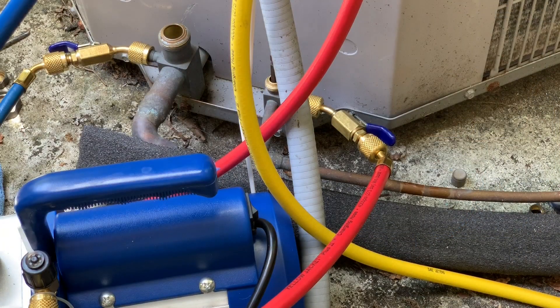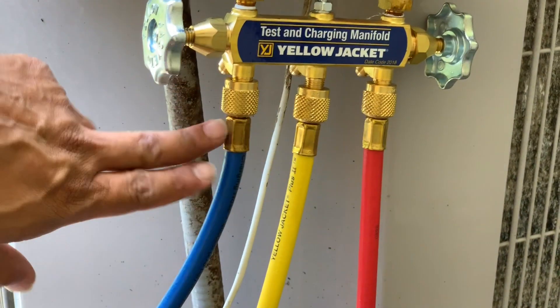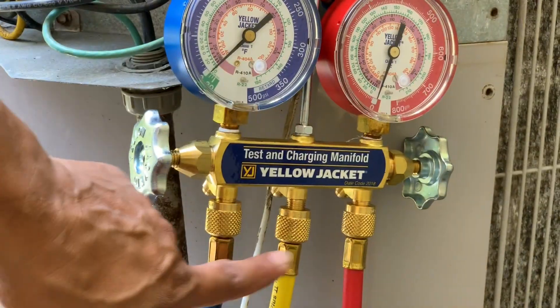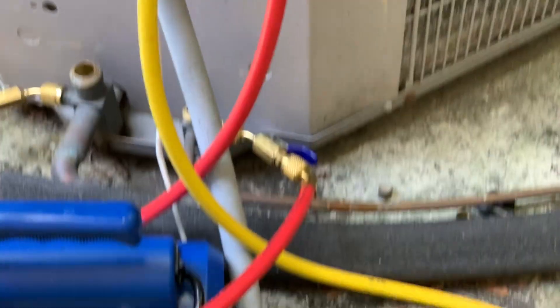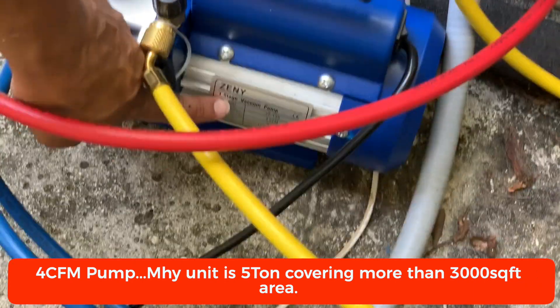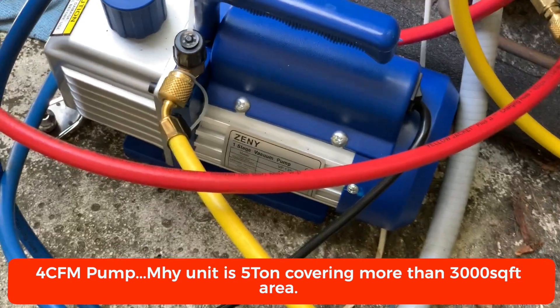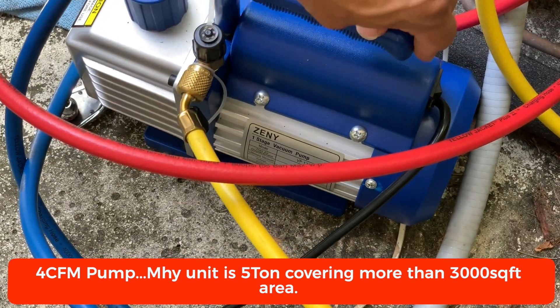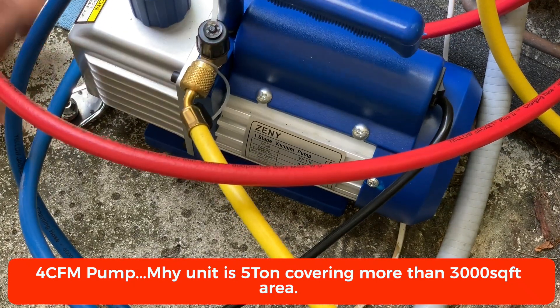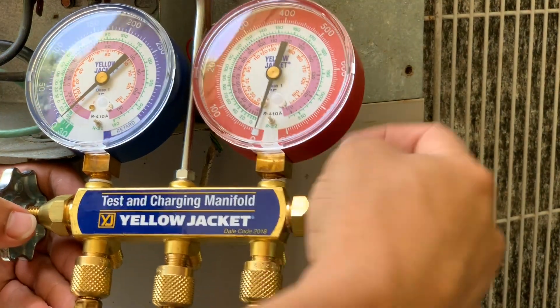This is my setup — I have a blue hose, a red hose, and a yellow hose. The yellow one goes from here into my pump right here. This is the Zini one-stage pump that I'm using, and I picked it up from Amazon at a fairly reasonable price. We're going to test this out and make sure both valves are open.